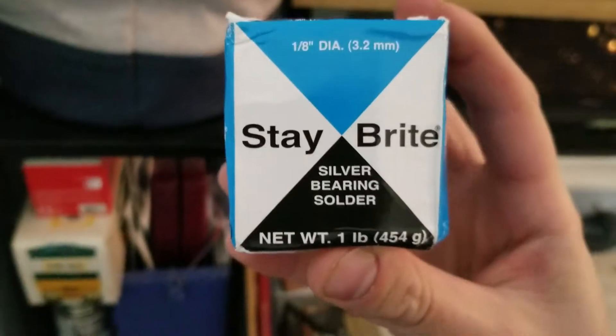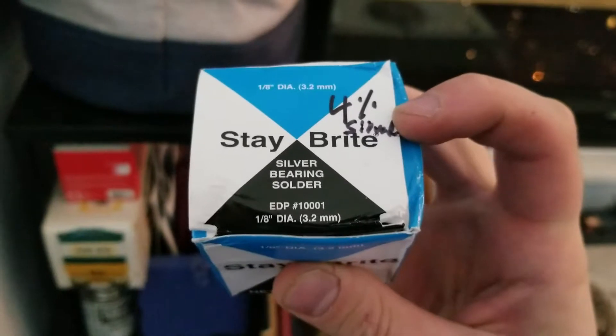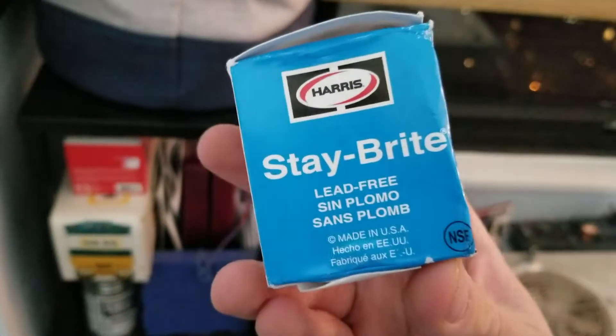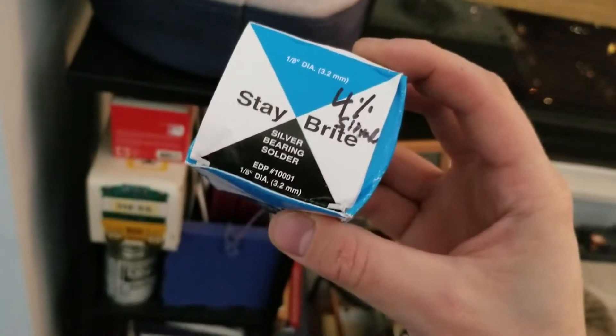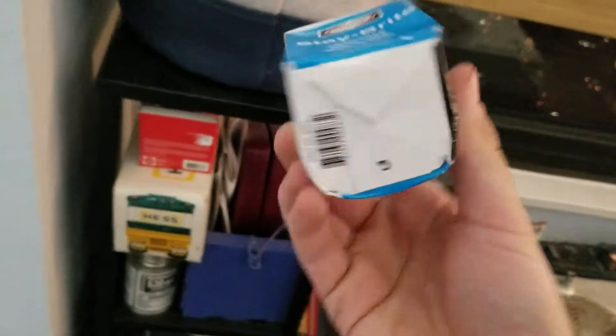Beware — there's an Amazon seller out there who's selling supposed Stay Bright 8, but he's only sending the regular Stay Bright, which only has 4% silver in it. So be wary of that. I already messaged the seller about this. I'm going to keep it anyway because it's pretty good and I can use it for things besides refrigerant lines.